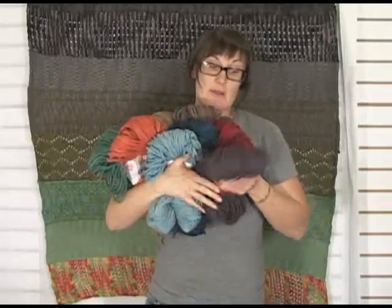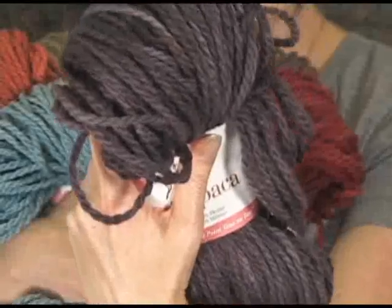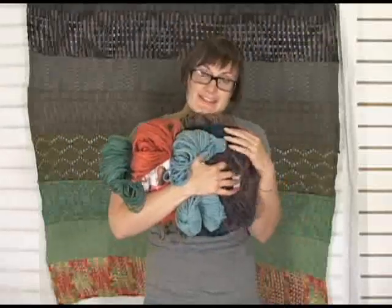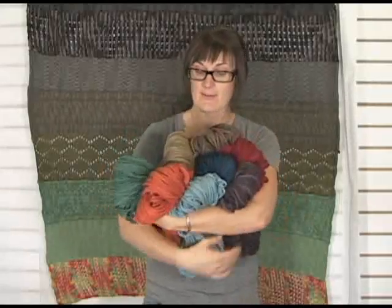They have some really pretty colors. I really like the purple — I did the purple in the other one, but this is a little bit more of a gray purple than the Worsted. It's really soft and snuggly and it's a Chunky, so it knits fast, which I enjoy.